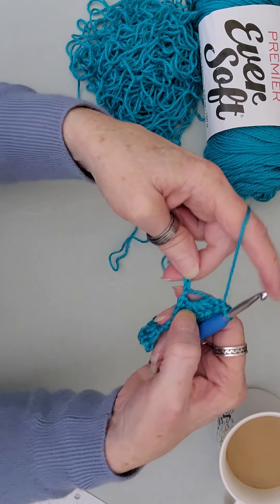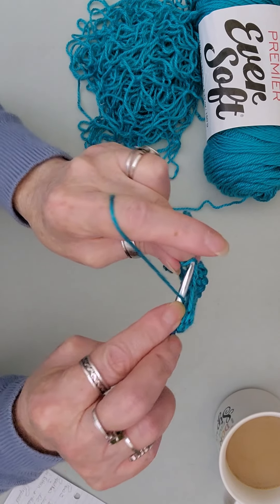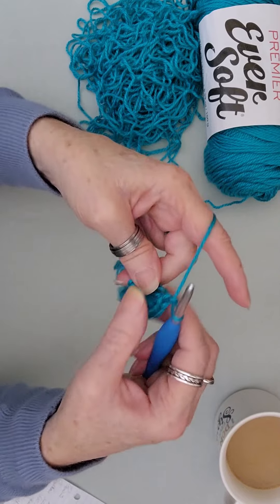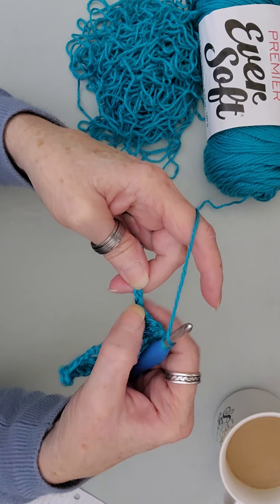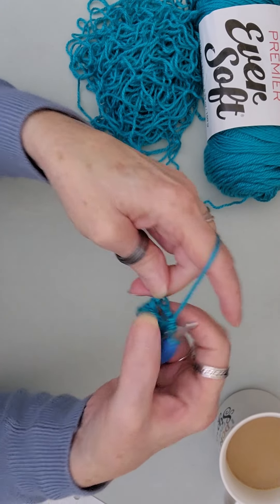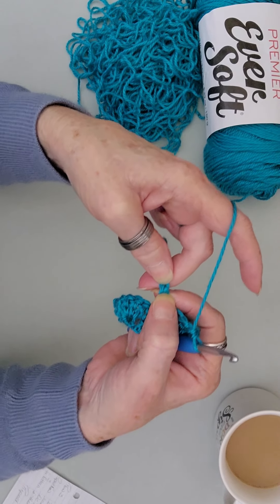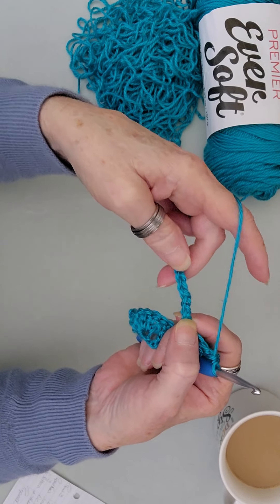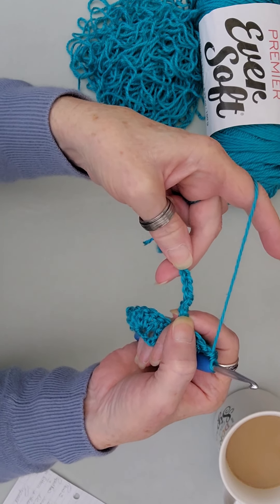This is your repeat for this row: skip two, place a double crochet into the next, chain one, skip one, and double crochet. Then skip two again and place your five double crochets. You'll see that you will have three at the end. You're going to do a double crochet, chain one, and a double crochet in the last chain. I will meet you back when we get to the end of this row.